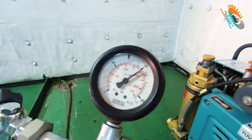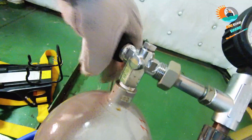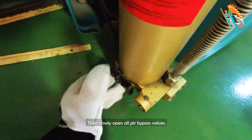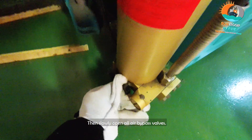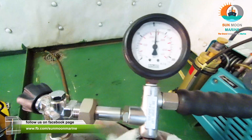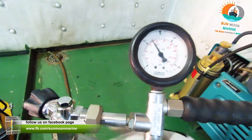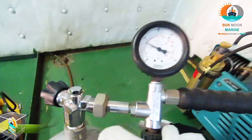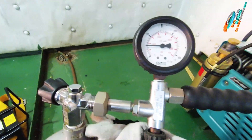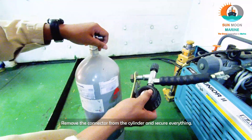When refilling is finished, switch off the compression machine. Close the cylinder valves. Then slowly open all air bypass valves. Remove the connector from the cylinder and secure everything.